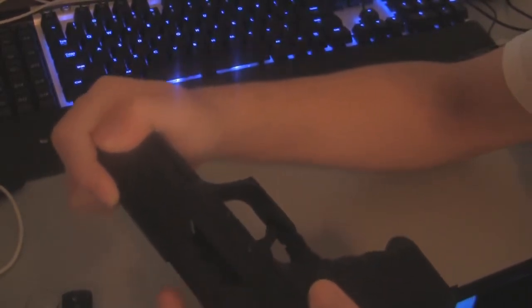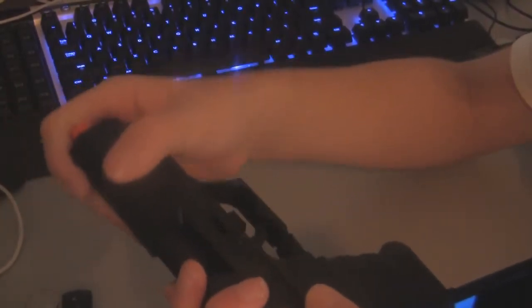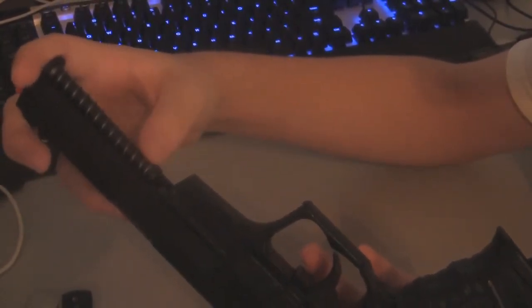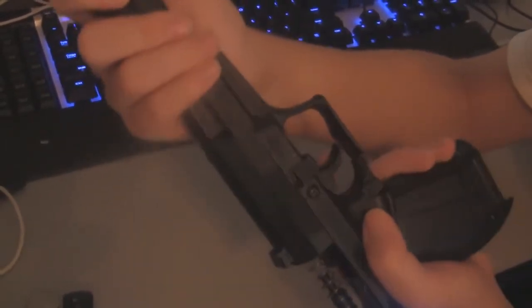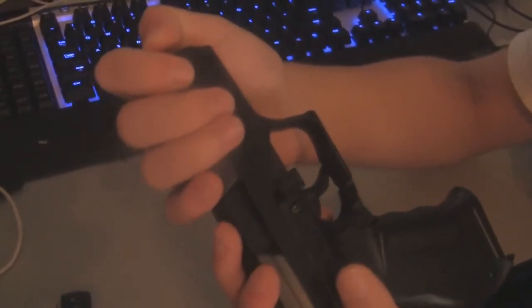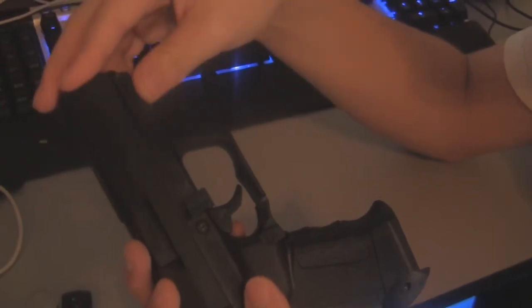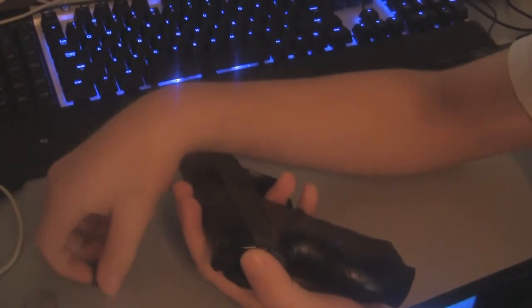Something keeps getting caught — just keep wiggling, and if it comes off just keep trying. If that problem does ever happen, just take it off, mess with it a bit and then it should be fine. Once you have it right here, all you want to do is push this back down, let it go, and it's fine. Now you have successfully almost put it all the way back together.